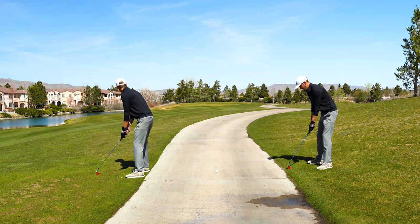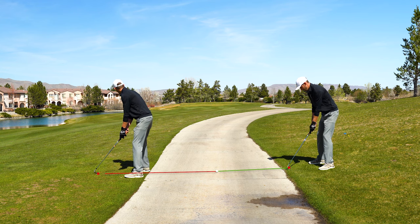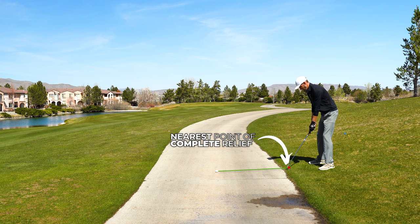But if we had the same exact scenario and I was a left-handed player, the spot on the right side of the path would be much closer than the spot on the left. Therefore a lefty player in this situation would drop on the right side of the path.